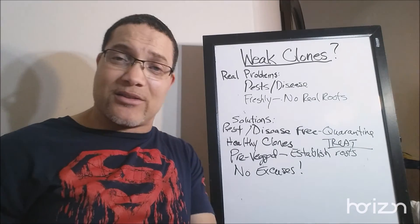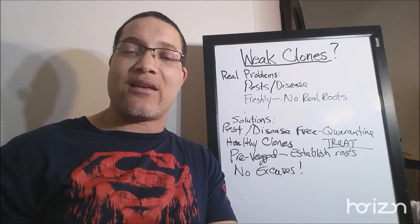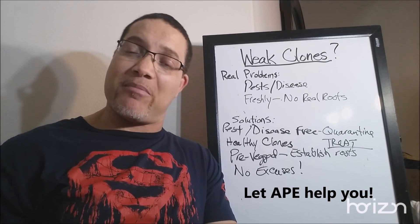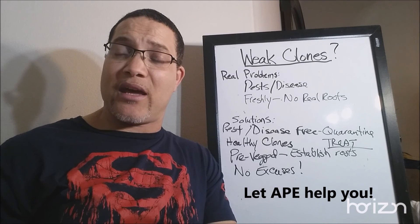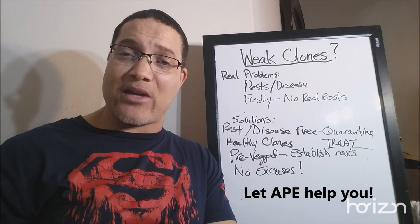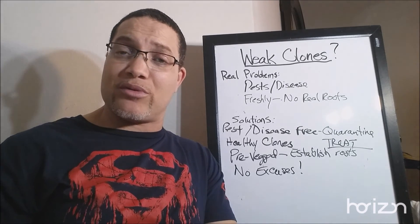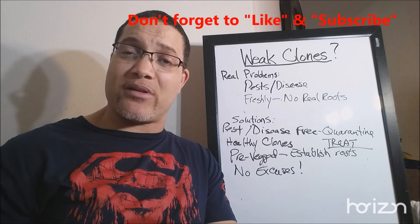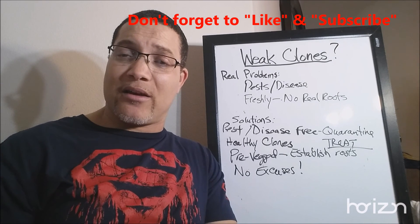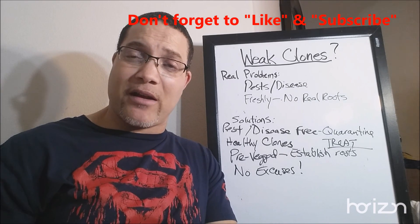That's pretty much it for today. If you're looking for solutions to your indoor gardening and hydroponic needs, come to No-Fail Hydroponics and I'll straighten it out for you. We can make a video for you or shoot me a message at thehydroponicape@gmail.com. Be sure to subscribe so you don't miss any of these important videos with tips and helpful reminders. Until next time, be safe out there and happy growing.